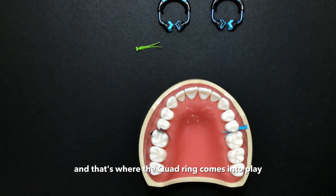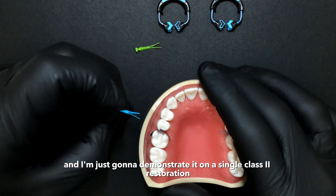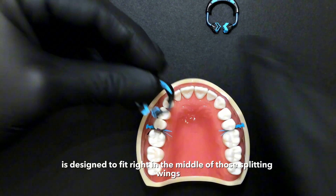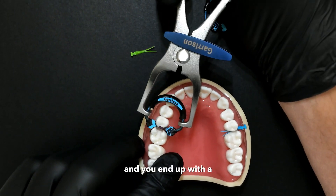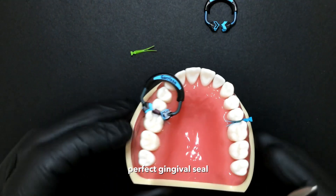And that's where the quad ring comes into play. I'm going to demonstrate it on a single class two restoration on this side. We're just going to place our wedge, and then the driver tip, which is marked in black, is designed to fit right in the middle of those splitting wings. And you end up with a perfect gingival seal.